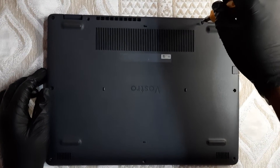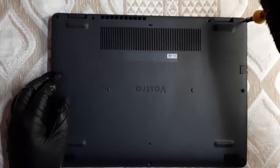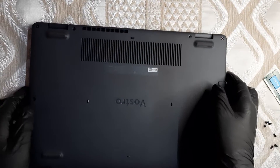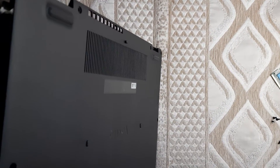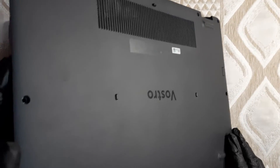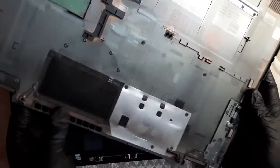I've unscrewed most of the screws. These two screws don't actually come off — they just raise the bottom lid. Let me try to open this... okay, got it. By doing this you can also clean your fans.